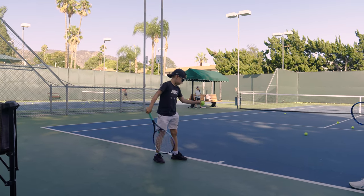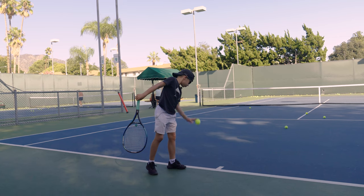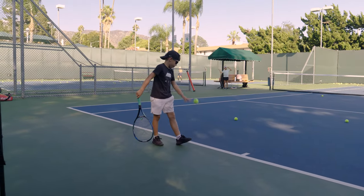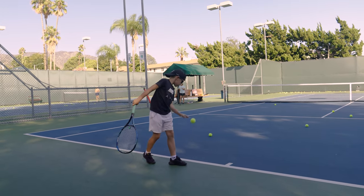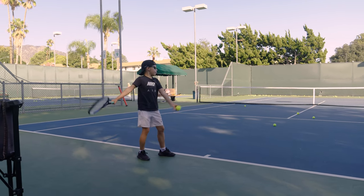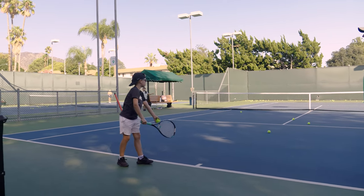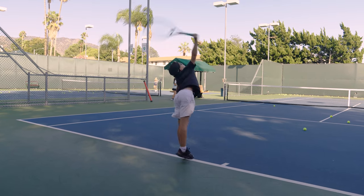Very nice. Jump, Alex — do it like you mean it, with purpose. Length it back. Toss the ball higher to get more length. If it's too low, you're forcing it — length it up, as long as possible. Ball together. That was good.